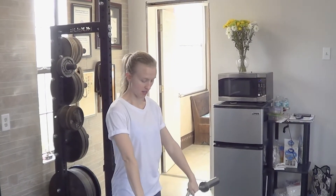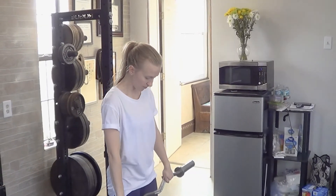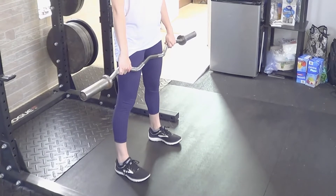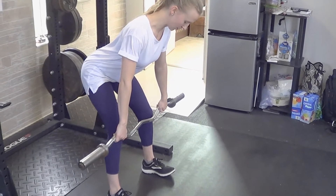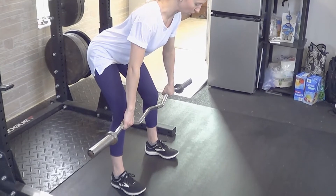For a bent over barbell row, you want to take a shorter barbell to start with, unless you're more advanced, then you can use a longer barbell. Set up your feet to where they're at least a shoulder width wide underneath you so you have a stable base. Bend the knees slightly, and then you'll hinge the hips to the rear. That way your weight stays centered over your feet and you have a good strong support through the lower back.